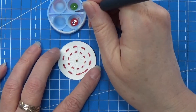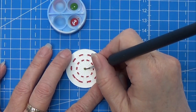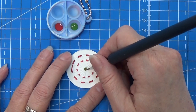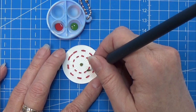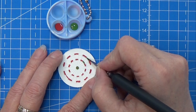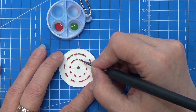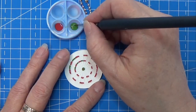Then it looks something like this. I am going into a green Vallejo paint and coloring the outside ring, so we have the red dot in the middle and then a ring of green around that. Then every second of these small pies I am coloring in green, and I'm doing that all the way around.